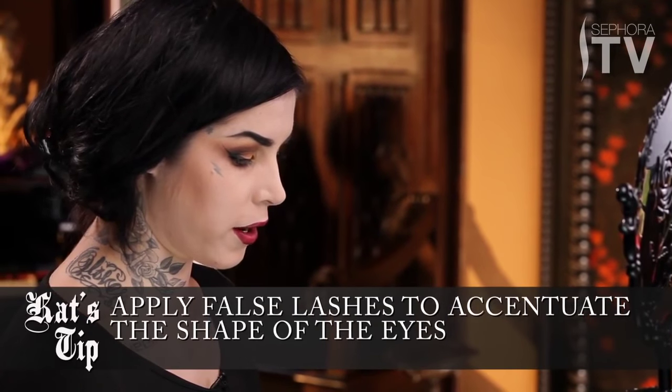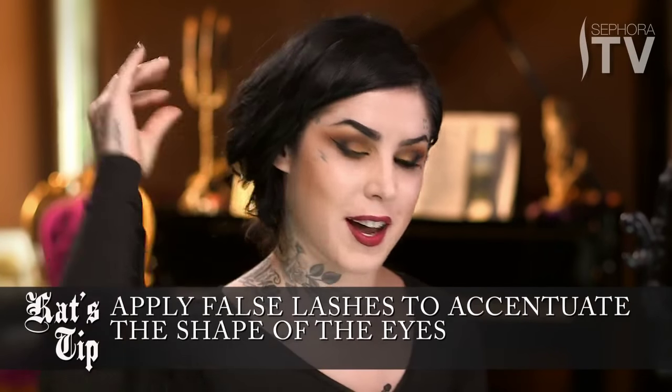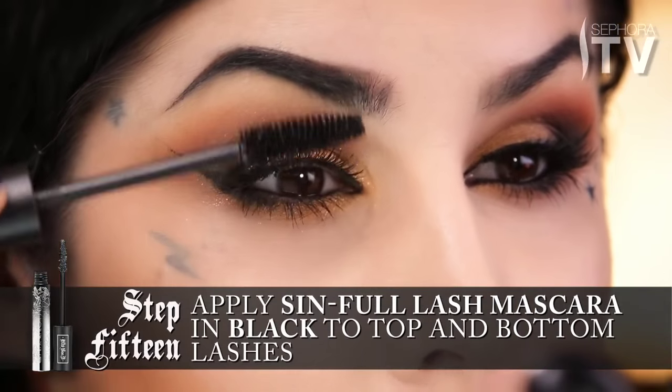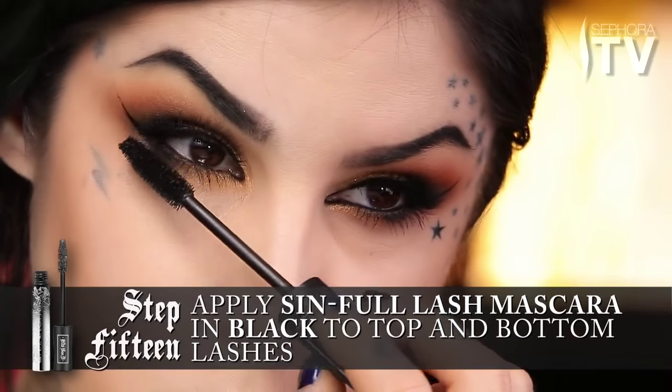It's obviously up to you if you want to wear false lashes or not. I personally like to, and I think as far as this look goes, wearing a nice pair of lashes is going to really help with opening up the eye and elongating that look. I'm going to use a little bit of mascara to join and infuse my lashes to these falsies, and then just a little bit at the bottom.